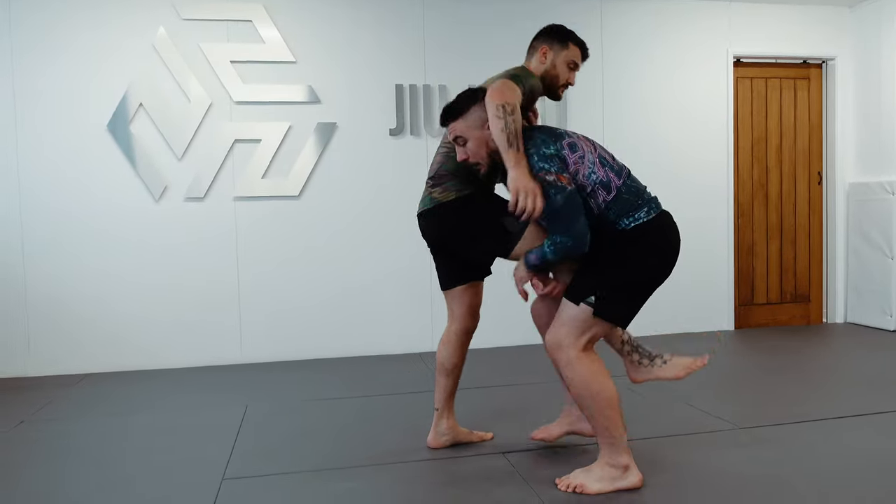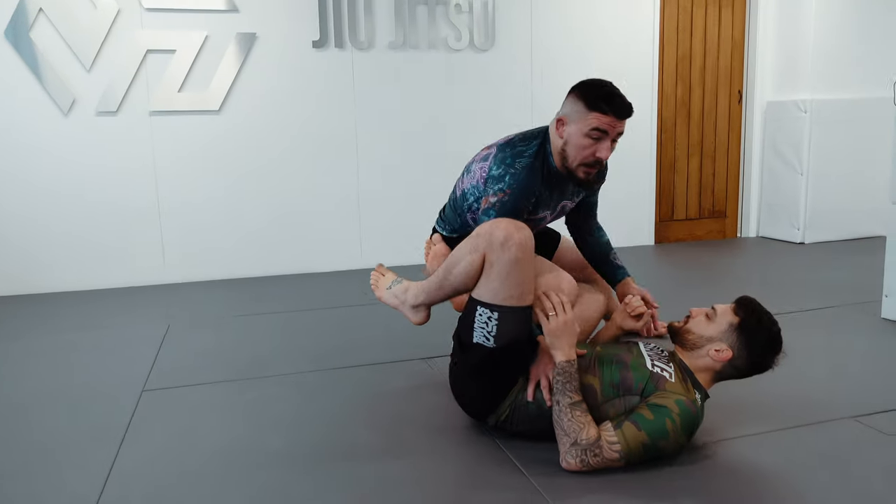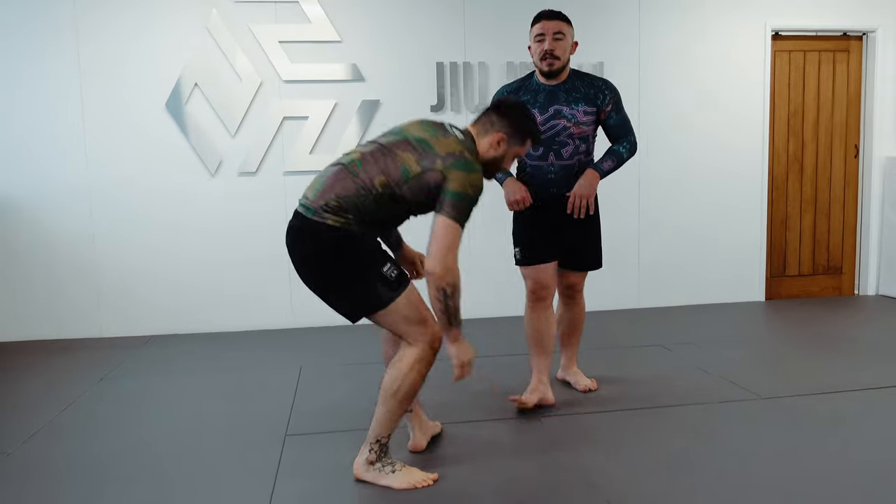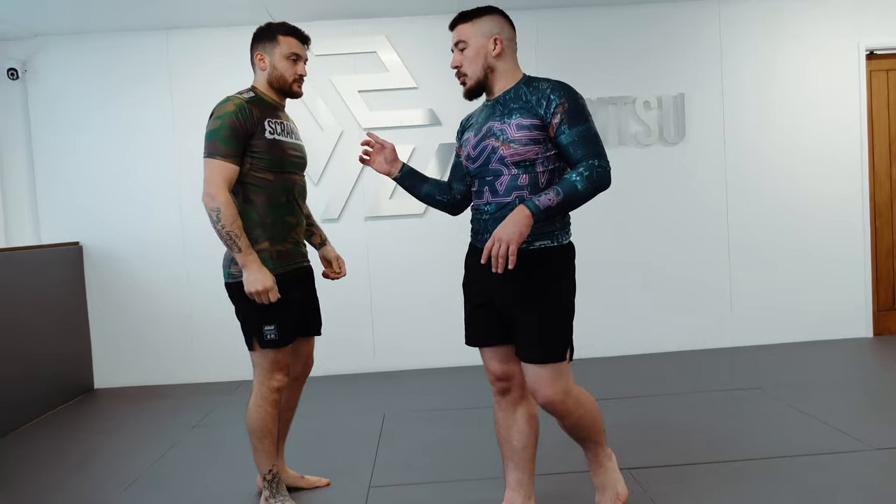He pushes my head to the outside — I run the pipe before he can get anything going. If he gets a good bite on my neck, we're going to pick him up and drive across towards the double leg side.